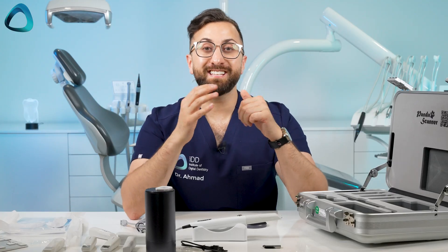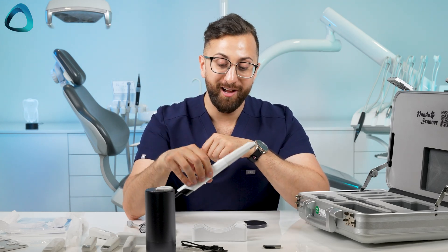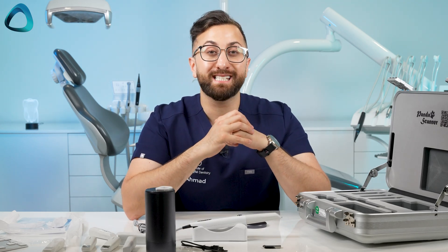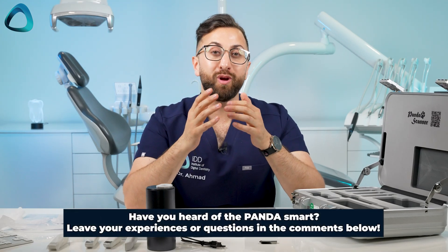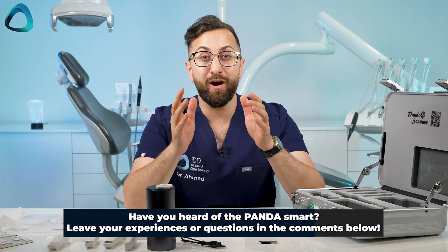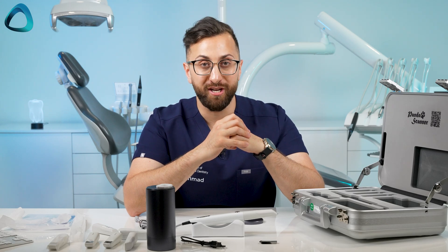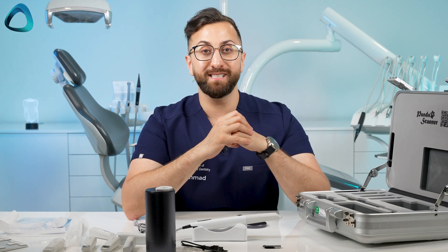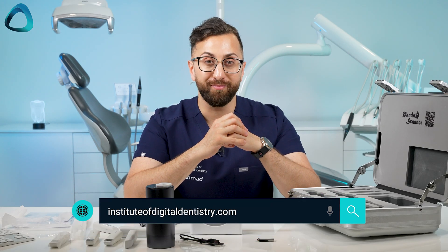And that is it for the unboxing of the Panda Smart — one of the most lightweight scanners on the market. Have you heard of this scanner before? I'd love to hear your comments below, and keep an eye out for the review article and review video that will be published early next year. To keep up to date with all things digital dentistry, check out instituteofdigitaldentistry.com. Thanks for watching.